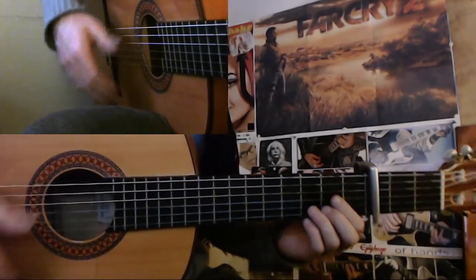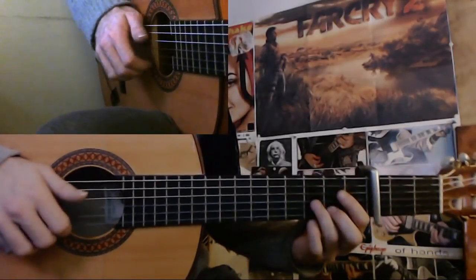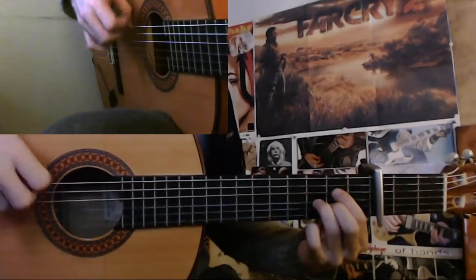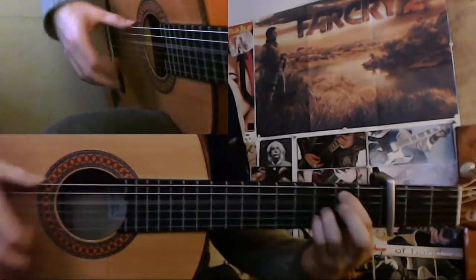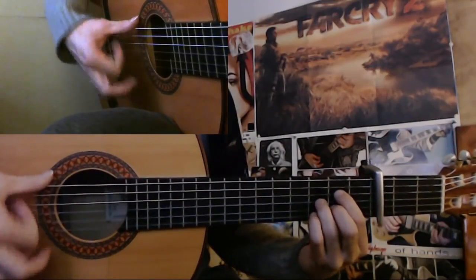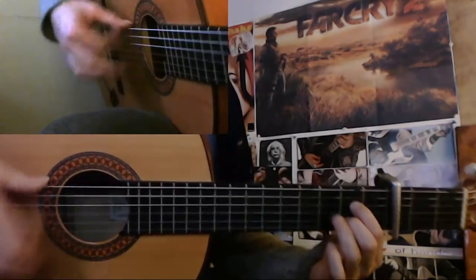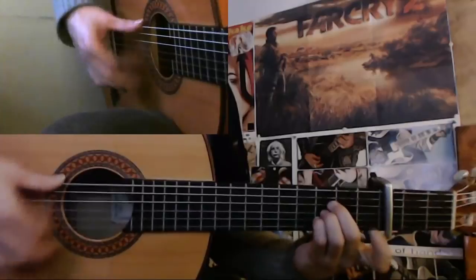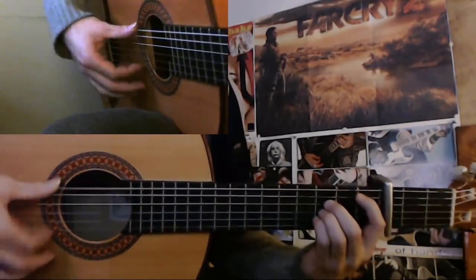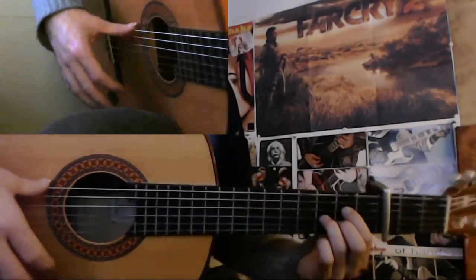That's like close to normal speed at least. But that's basically the falsetto. 6, 7, 8, 9, 10, 11, 10, 11, 1, 2, 3, 4, 5, 6, 7, 8, 9, 10, 11 and 1. 1, 2, 3, 4, 5, 6, 7, 8, 10, 11, 12, 2, 3, 4, 5, 6, 7, 8, 9. So I hope that you found this useful.